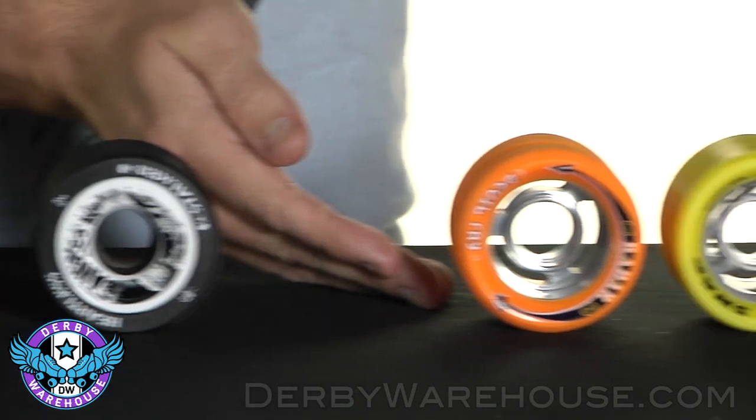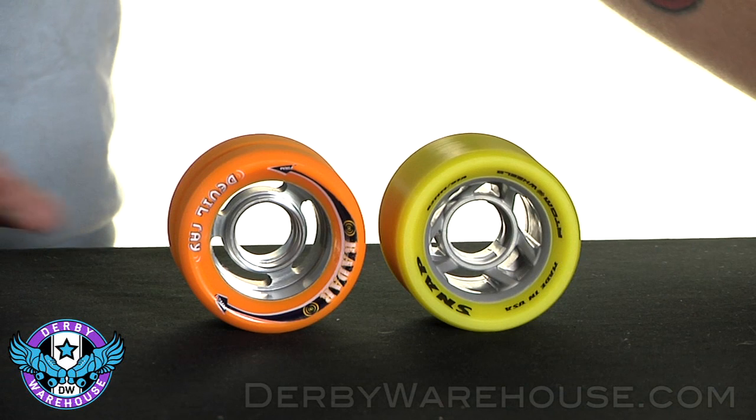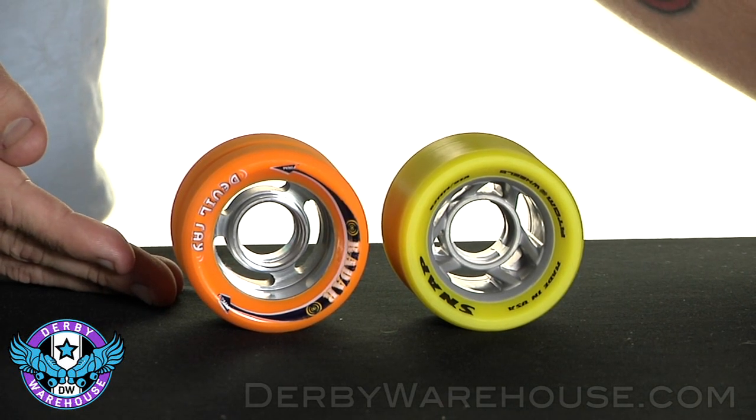Finally, we have the slotted or spoked hubs, which contain the best of both worlds. They will be mid-level in weight and offer a slight amount of flex depending on the material you've chosen.